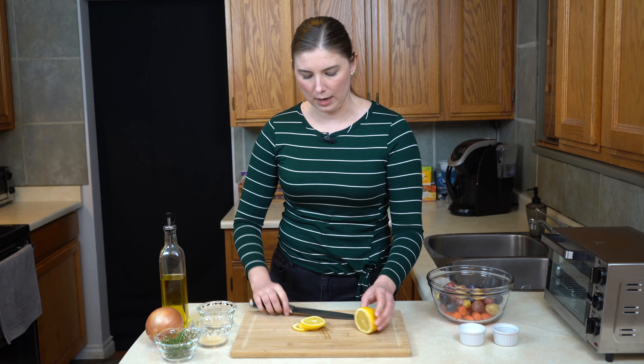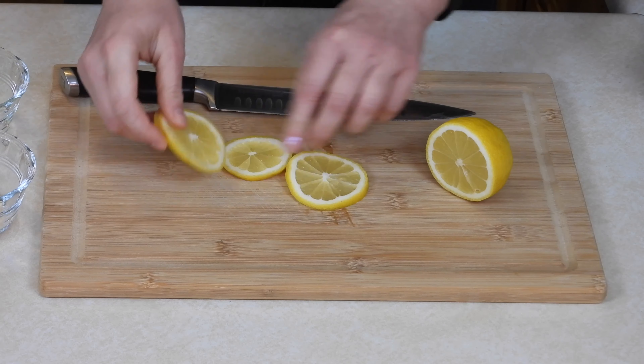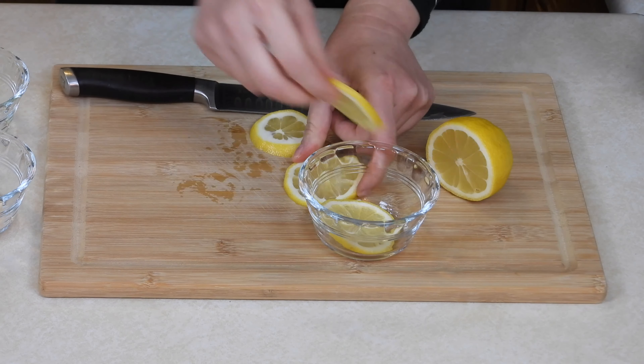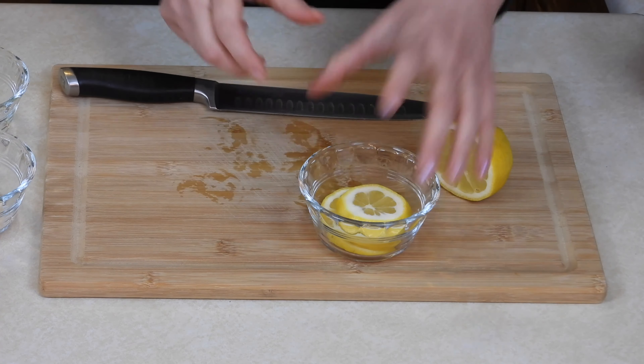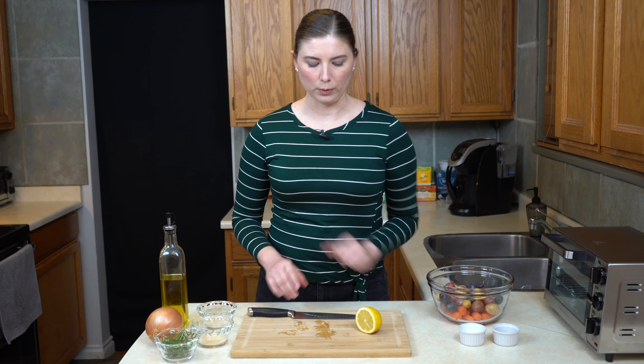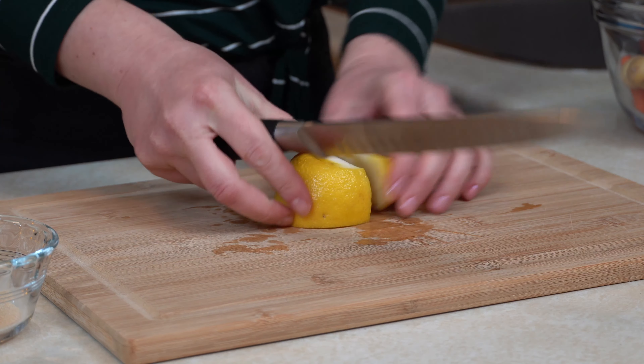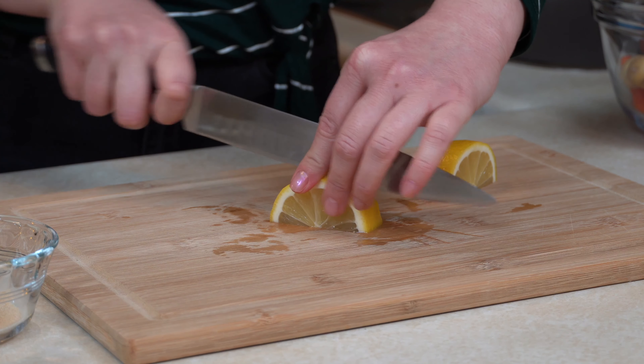I'll show you what we do with those next. Basically what we've got here are just some little wheels, and I'm going to set them aside because we don't actually need those just yet. With the rest of this lemon, it's actually going to become a kind of seasoning for the vegetables while they cook.